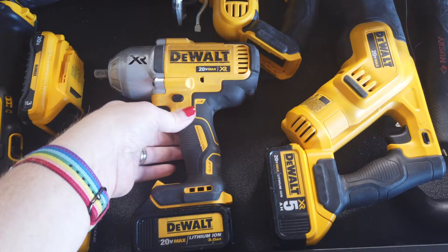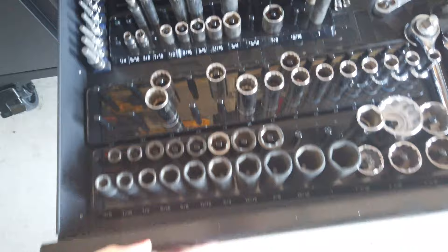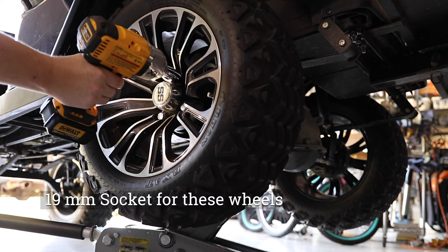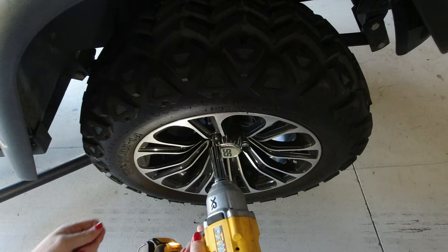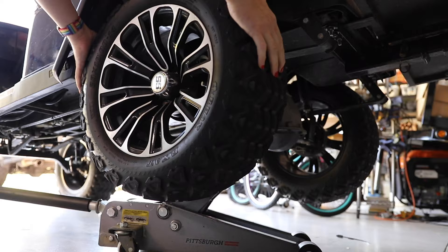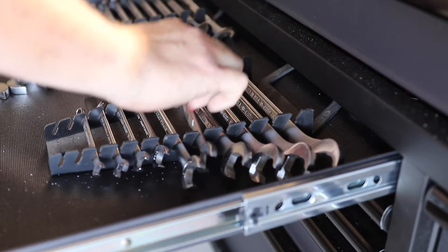We're gonna start by using our 4-ton jack to lift this less-than-1,000-pound golf cart rear end, then get our impact wrench out with a 19 millimeter socket to take that wheel off. I'm not using impact sockets because those won't fit inside the wheel I ordered — I have to use standard sockets. Pulling this back driver side wheel gives you access to the motor.